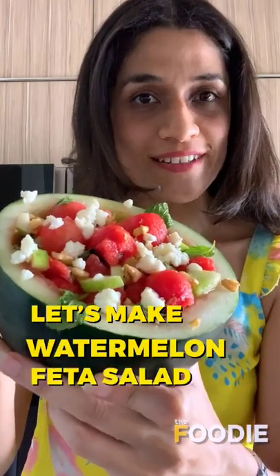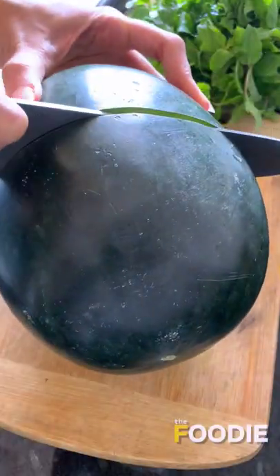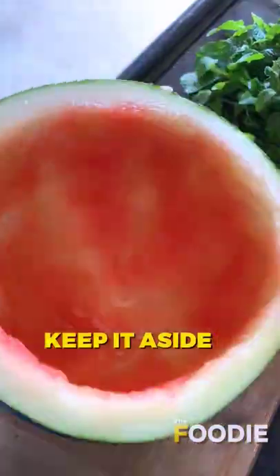Let's make a chilled watermelon and feta salad. Take a chilled watermelon and scoop small melon balls for the salad. Keep the shell for later.